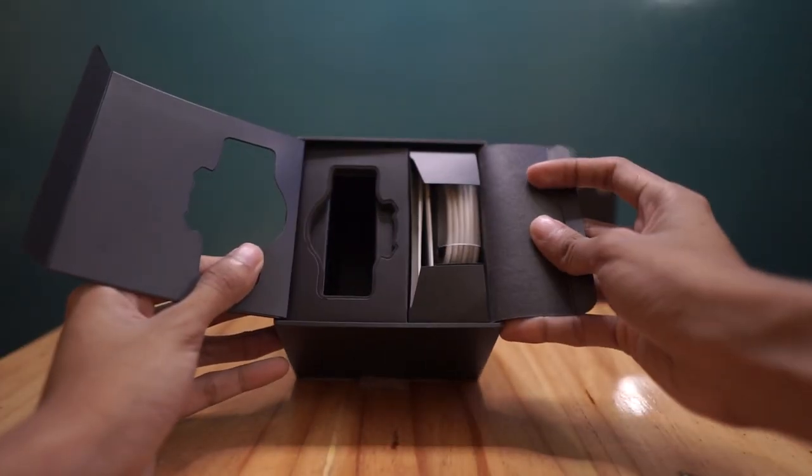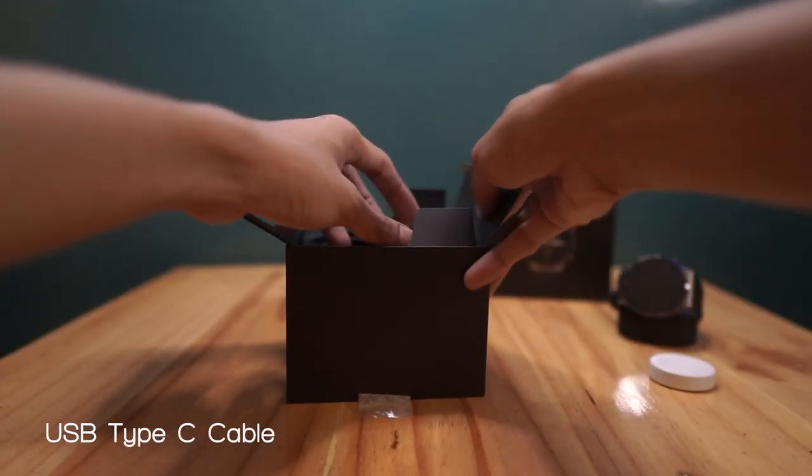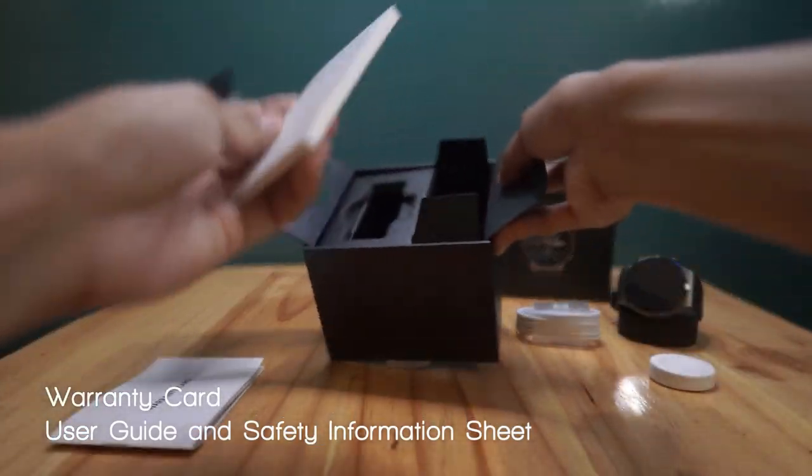We'll take out first the charging cradle to charge your smartwatch wirelessly, and the USB-C charging cable. Next to come out is the warranty card, and the user guide and safety information booklet.